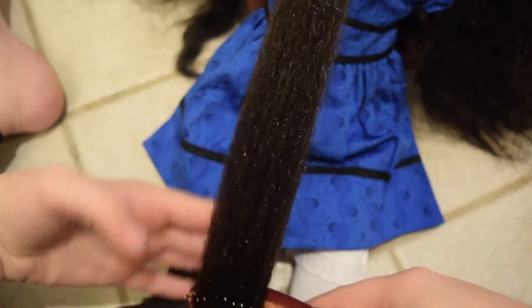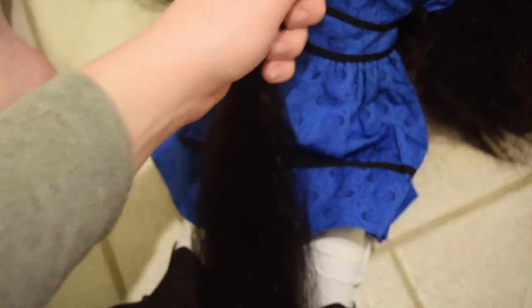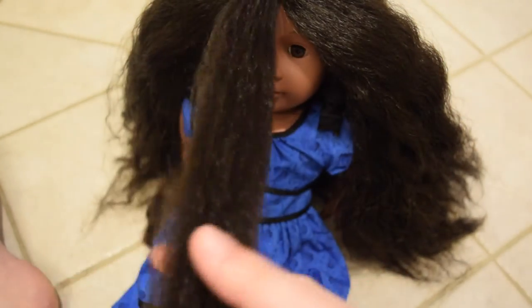Just keep doing this until the brush can run smoothly through her hair with no issues. And there you go — that's really it. Then you'll want to do that with the rest of her hair. If you hear tearing when you separate her hair, then there are still tangles in her hair.